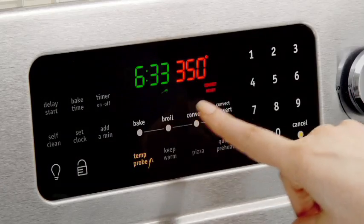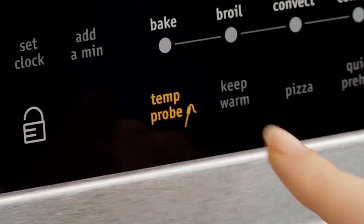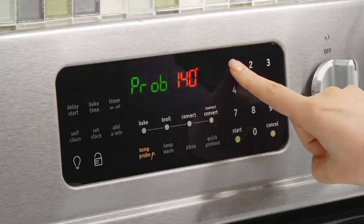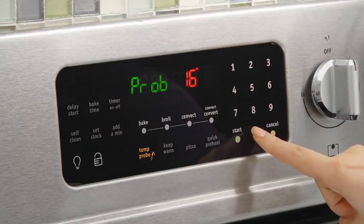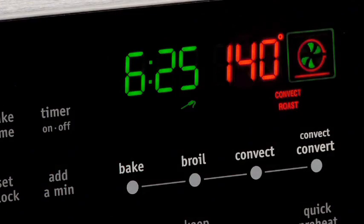Select a cooking option and enter the cooking temperature on the control panel. Next, hit the temperature probe button on the control panel and enter the desired temperature of the meat. You can then conveniently monitor the cooking progress on the display panel.